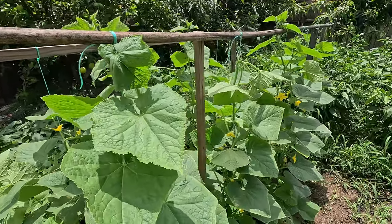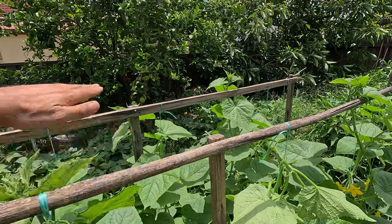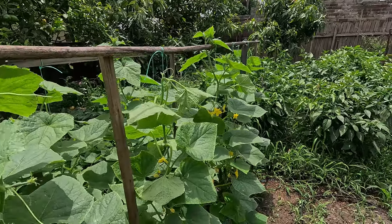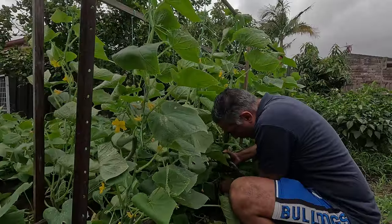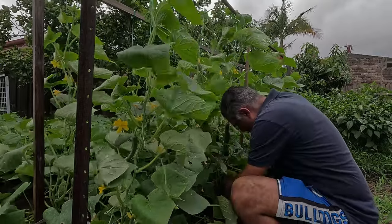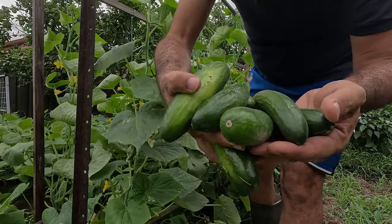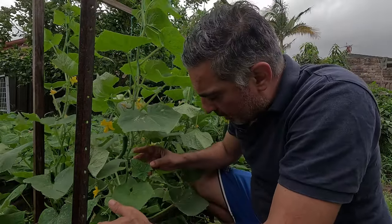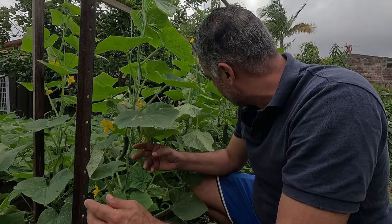First I'm going to come through and harvest all the cucumbers I can find. I'll then install my extension at the top, then do some general maintenance and show you what to look out for in terms of pest pressure and insect damage. These haven't been harvested for a few days so I am finding a few larger ones, which is unfortunate. I do tend to like to harvest them a bit smaller.